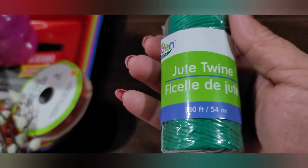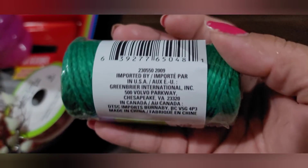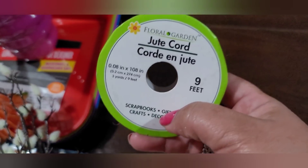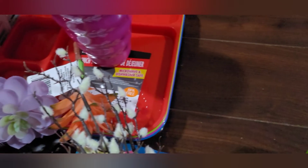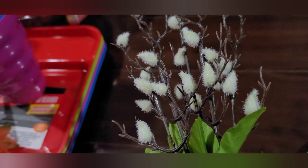I picked up some jute twine in green — 180 feet, which is pretty good. I also picked up a jute cord in orange, nine feet. And then there's this floral called 'Blooming Branches' — pretty cute, kind of reminds me of cotton stems but in a mini size.